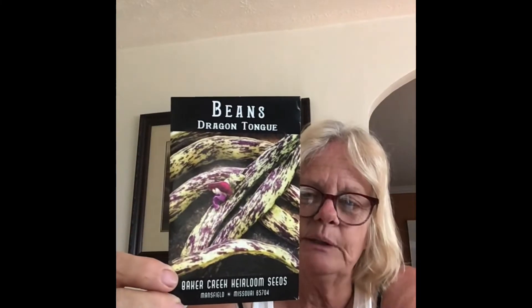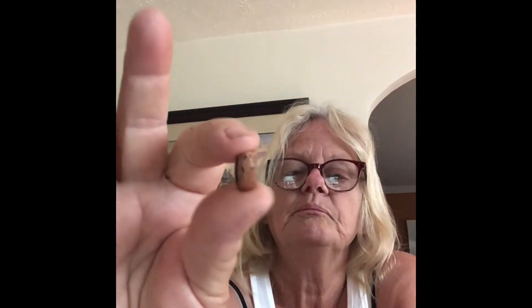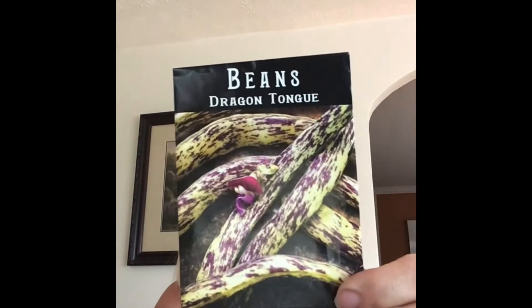Today I thought I'd talk to you about dragon tongue beans. Not a lot of people have heard about them and they are amazing beans. They're from the Netherlands. They are shelling beans and are also known as a Dutch wax bean. They look like cranberry and pinto beans, and here is one — and when they get big, they look like that.